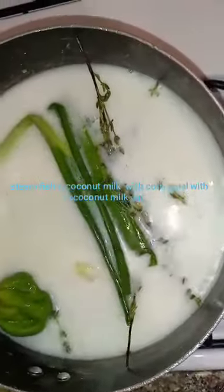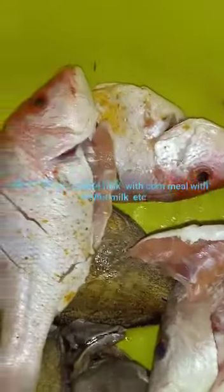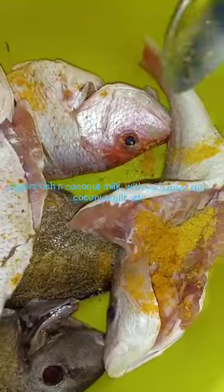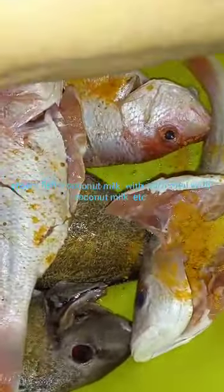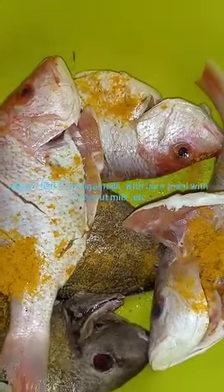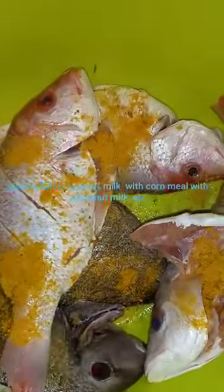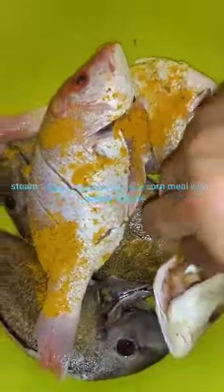And my scallion. Here I'm seasoning my fish — I'm putting like a spoon and a half of seasoning for my fish. I'm going to brine the side of the head of the fish.